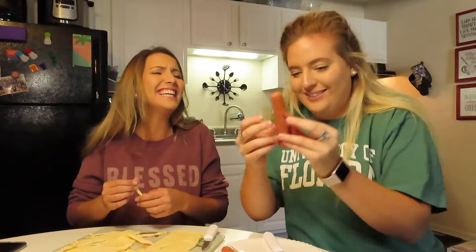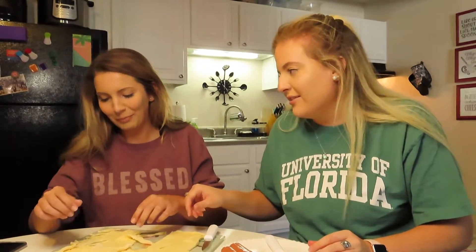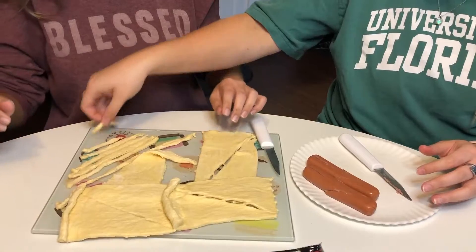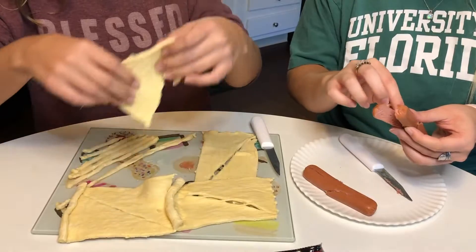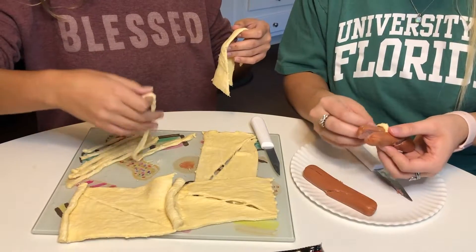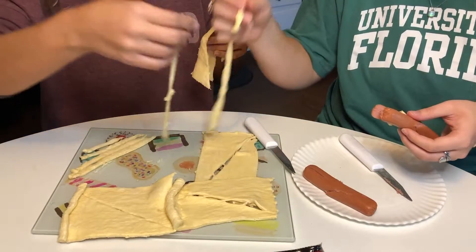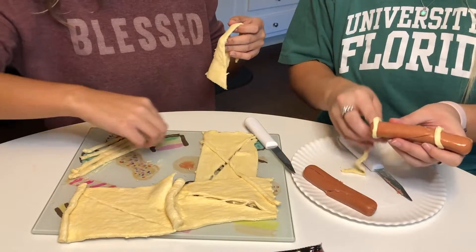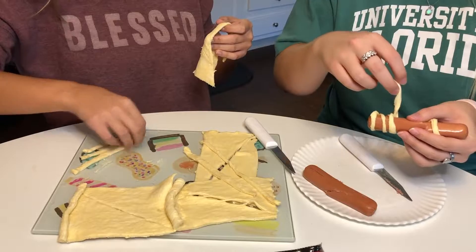After you've cut them, they kind of look like little people. So we can start wrapping these — all you're going to do is just wrap the crescent roll strip through the hot dog. I'm going to lay the ones that are ready. That one is like two together because he was a little thin. These ones are about perfect, I think. You can stretch them out a little.